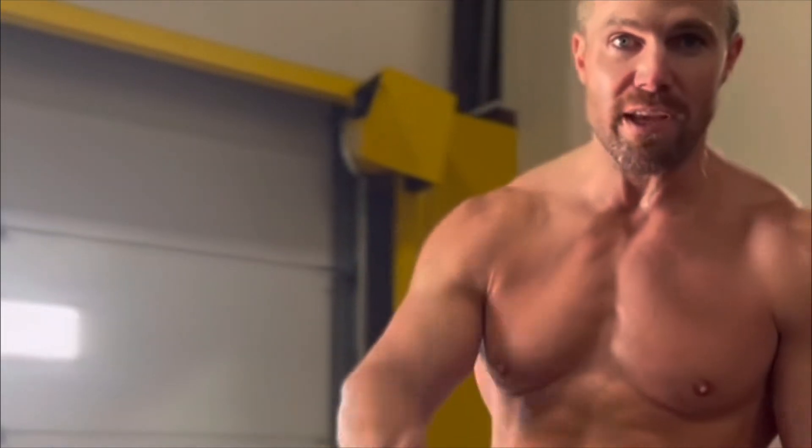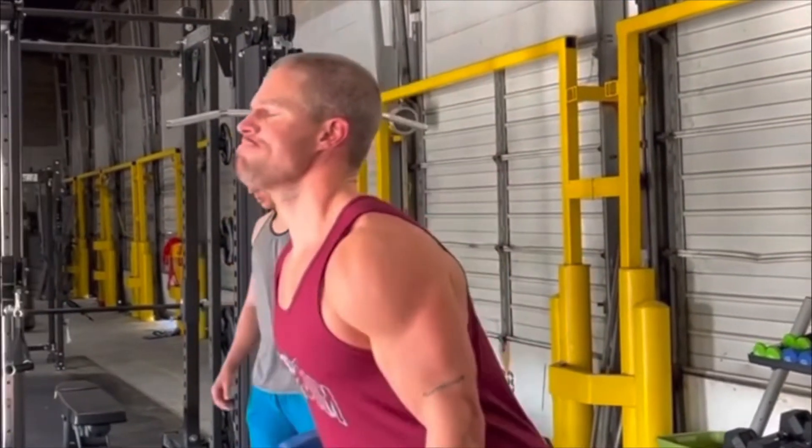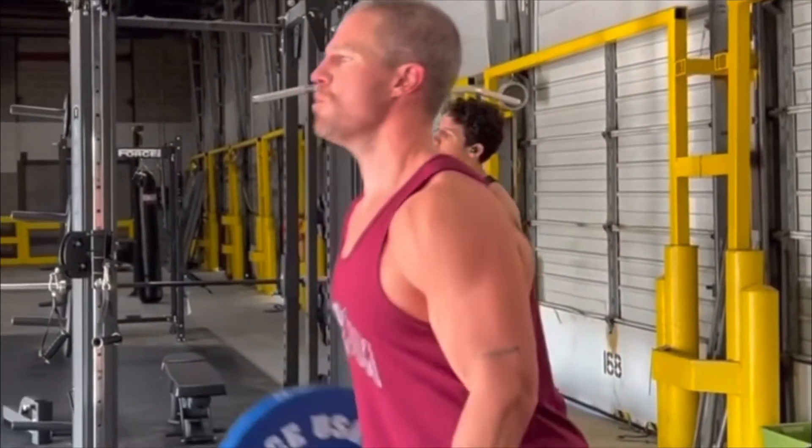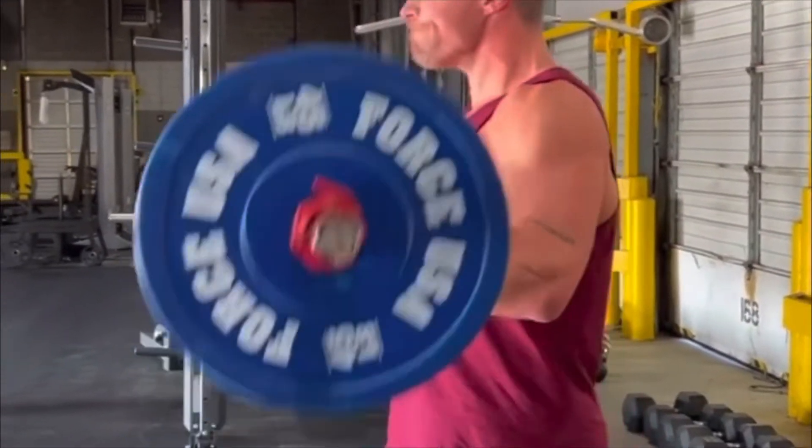Nowadays, Stephen Amell is on a new show where he plays a wrestler, and he doesn't do as much bodyweight training anymore — it's more heavy lifting. His goal is just to be as big as possible and look threatening, because he's playing a heel in a show called Heels, which I definitely recommend checking out.